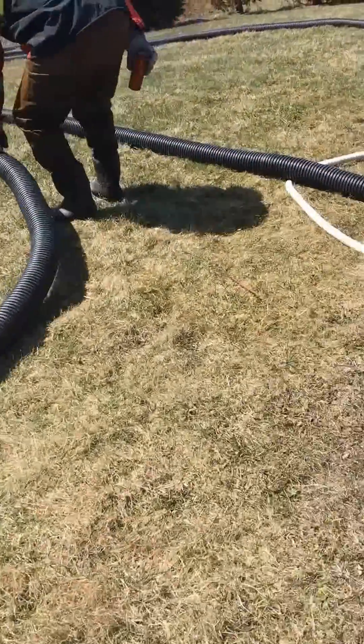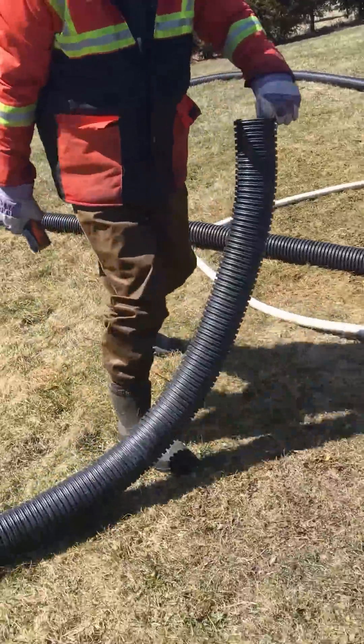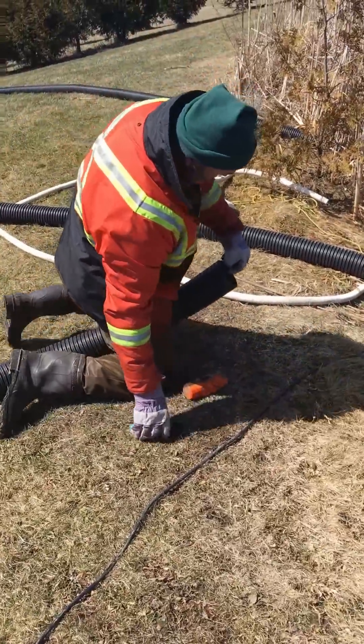So what we're going to do now is put a weight at the other end to keep the pipe from floating once you get the pipe in the water.